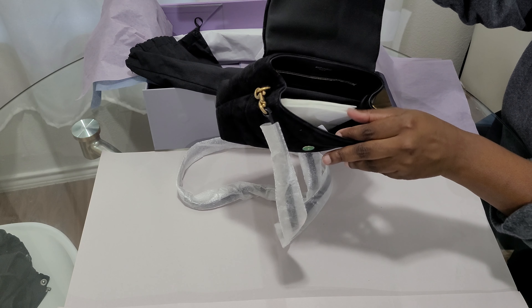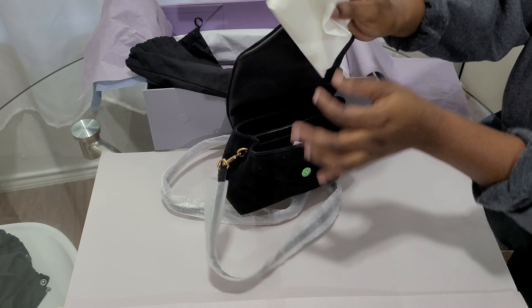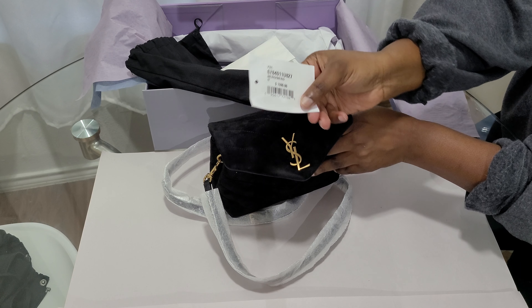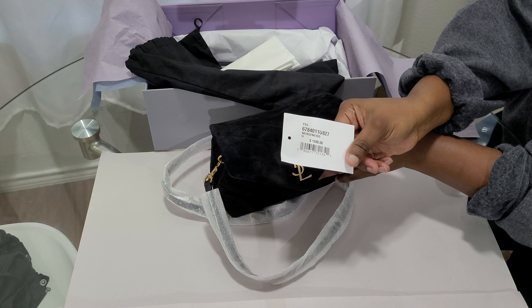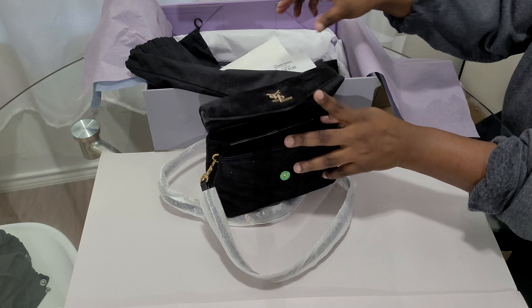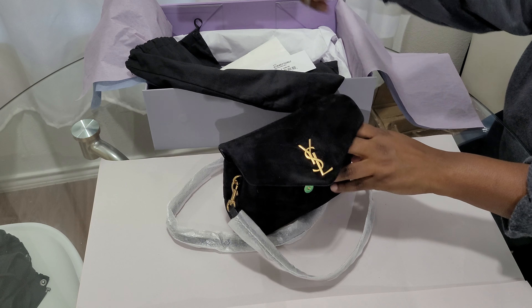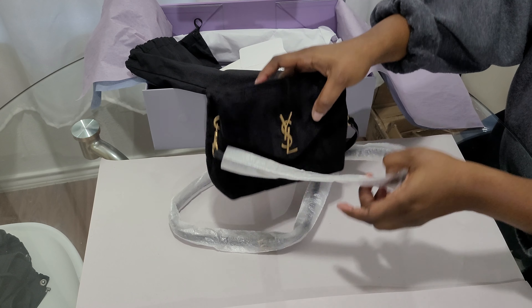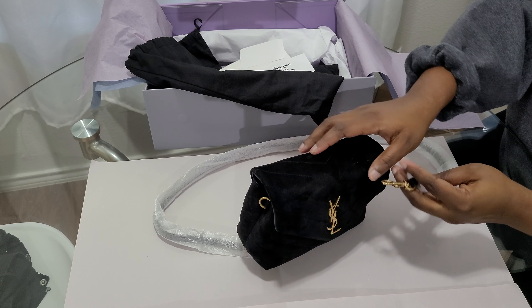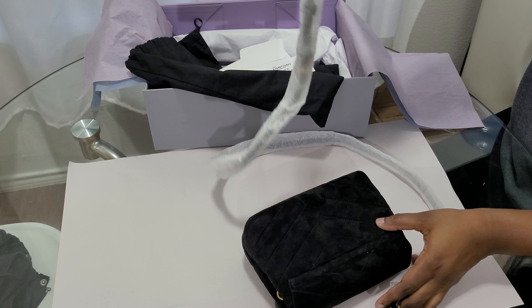Inside there's stuffing paper and the price tag. The price is $1,590 US dollars. It also comes with an authenticity card and a detachable strap.